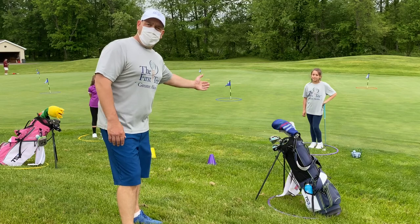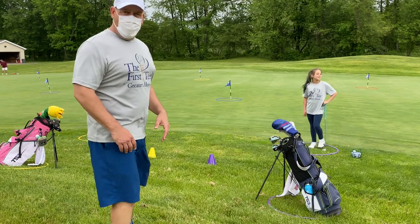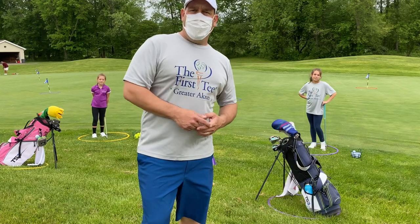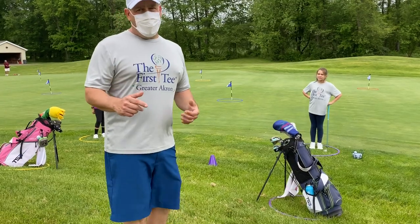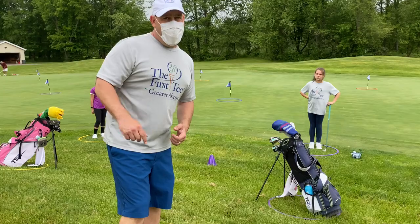We have some social distancing here between Ellie and Emma. They're going to be chipping out of the hula hoops, and their clubs are also at a safe distance in another hula hoop. The way Capture the Flag works is they're each going to chip a ball to any of the hula hoops. If they get the ball in the circle, they capture the flag. It's a great game you can play at the golf course and also at home. Let me show you how.